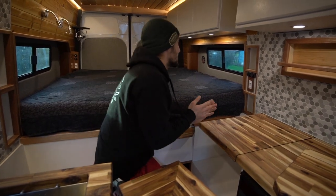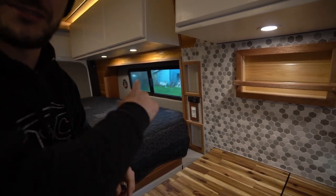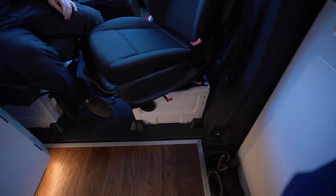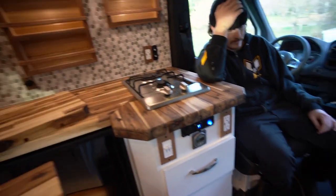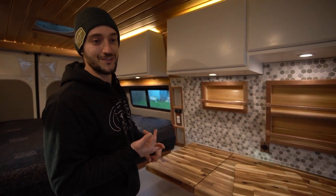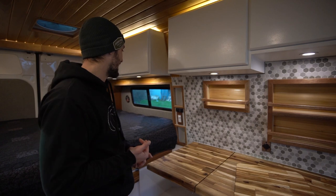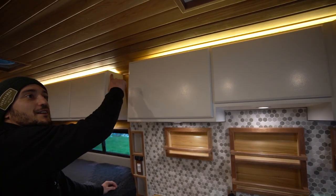This is the remote for the Espar heater. The Espar heater is located at the front passenger seat and is directly connected to your diesel fuel tank - meaning you only need one storage of fuel to support both the vehicle and the interior heat. Here we also have a switch controller for the overhead LED lights that run all the way around these cabinets under the mahogany trim.